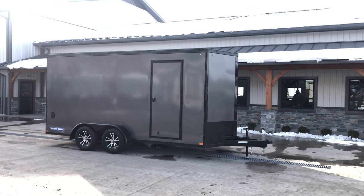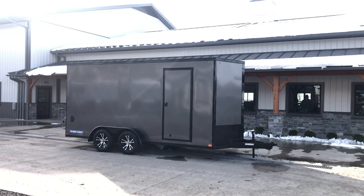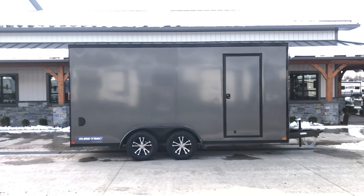Hi guys, Greg at Best Choice Trailers here. Today we're going to take a walk around the ShoreTrak STW series wedge nose 7 by 16, 7,000 pound enclosed cargo trailer. This particular unit's got a few options on it. Primarily you'll see the blackout trim package on the charcoal exterior. Let's take a walk around the trailer and show you all of the standard features as well as the options on this particular unit.